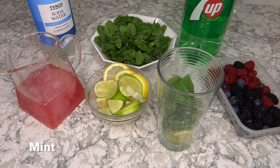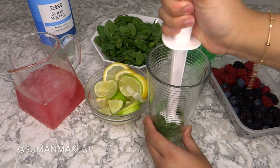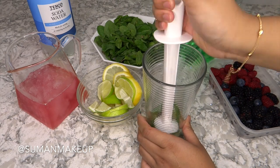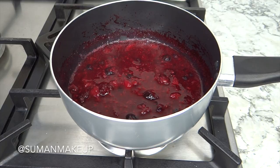Next, you want to get some mint, also put that inside, and give it a good mash. You can do that with a spoon or with one of these muddlers.